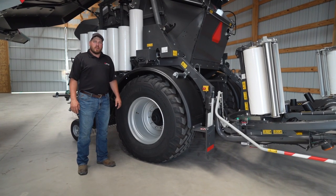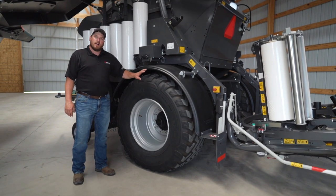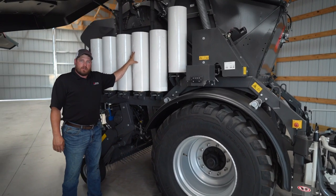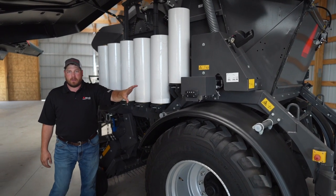Since this baler weighs over 14,000 pounds, it comes standard with a heavy duty chassis, high flotation tires, and onboard brakes. These here are film storage rolls. There are six on either side giving us a total storage of 12, plus the two that are already on the wrapping table.